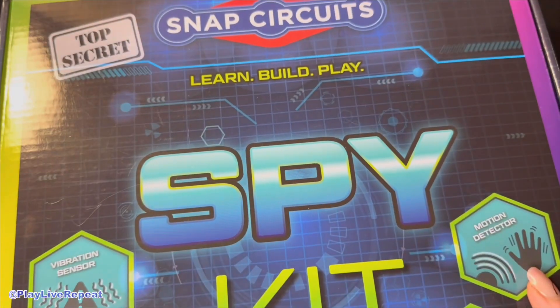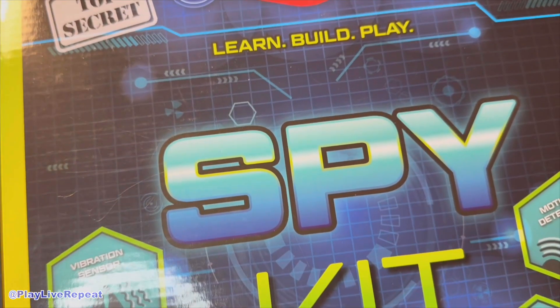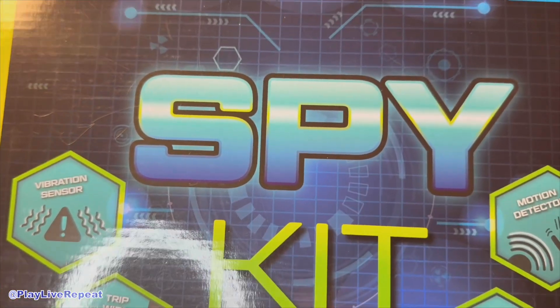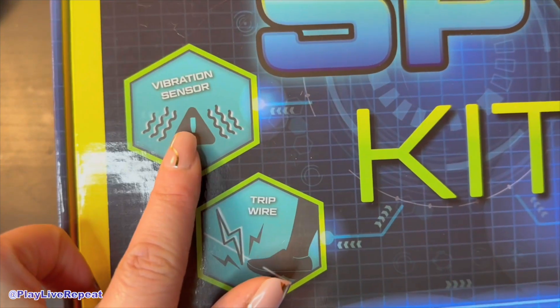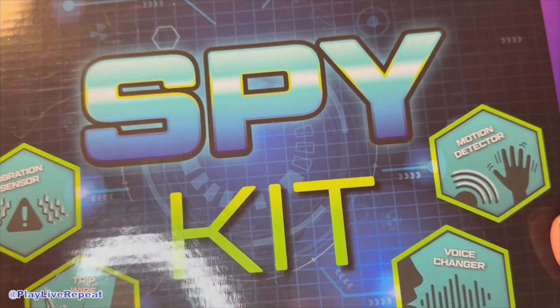This is the Snap Circuit Spy Kit. With over 25 plus spy missions, your little one — and maybe you — can enjoy a really fun STEM activity where you can create things like a vibration sensor, trip wire, voice changer, or even motion detector.